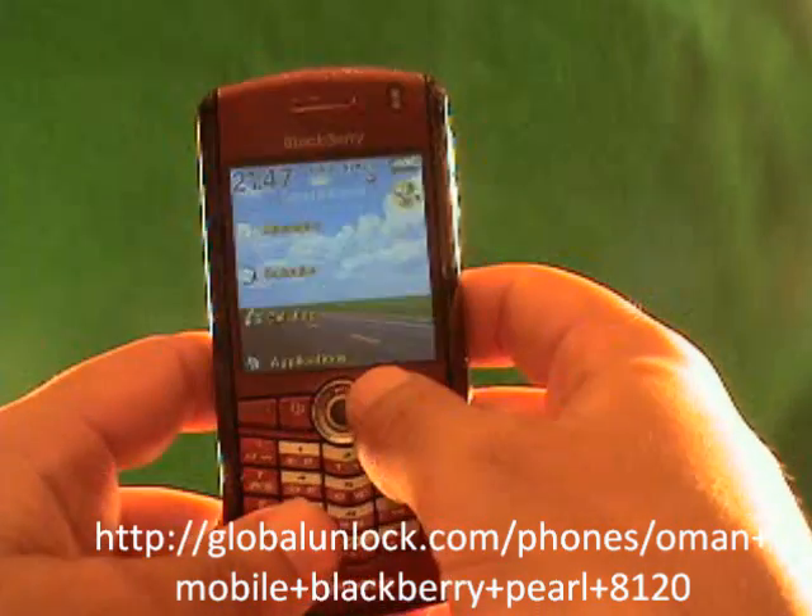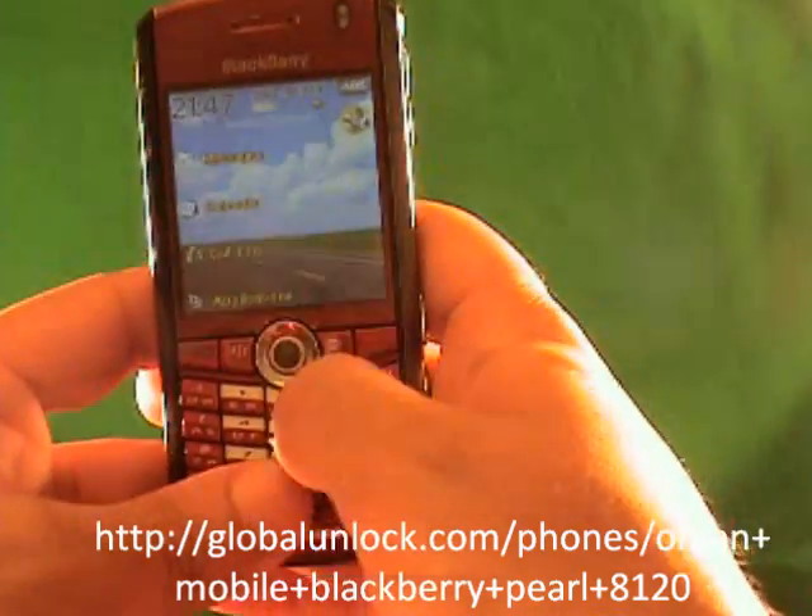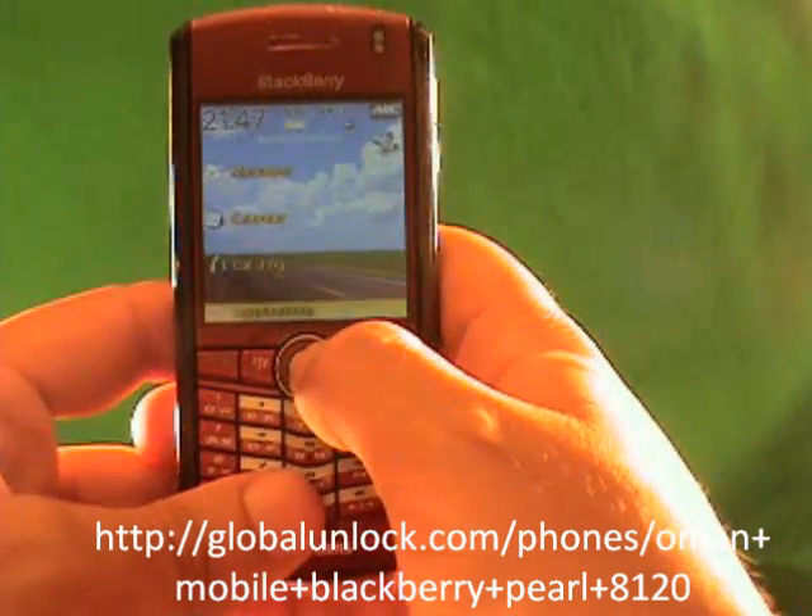Alright, now we're going to do the unlocking of the BlackBerry. I'll show you step by step here on exactly what you need to do for the unlocking process.